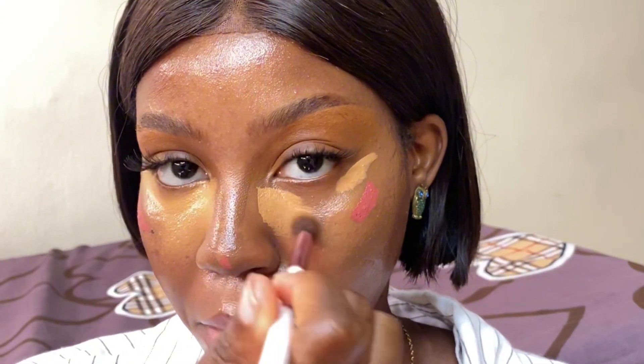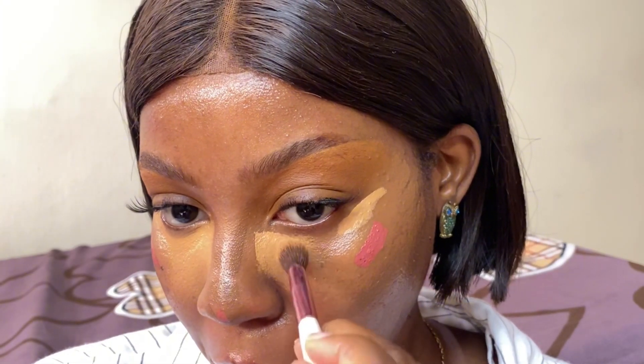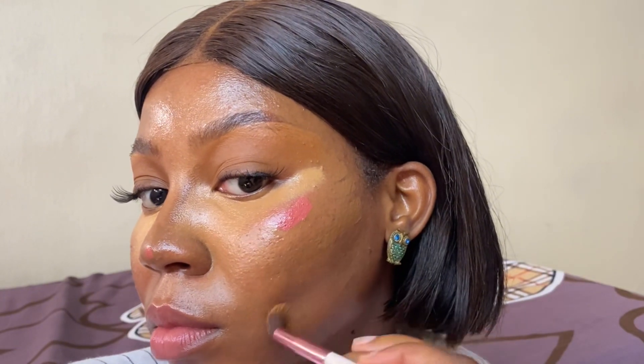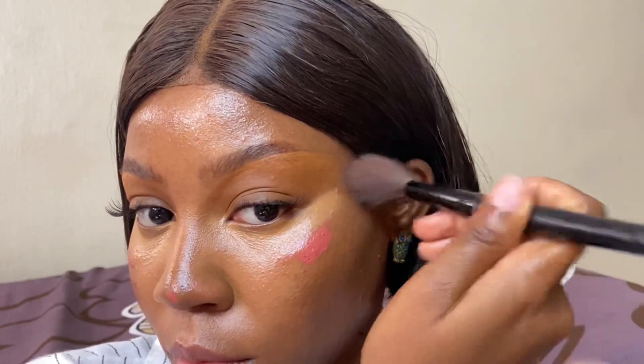Remember to set your face. I'm using a mist to set my face here and then I start to blend. Everything is nice and wet from the setting spray so it's easy to blend, but you need to take your time with this. I noticed it looks like I put a bit more on one side of my face, so now I'm just trying to blend everything similarly so it looks proportionate, taking some of that concealer to the other parts of my face where foundation was supposed to be.